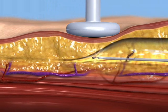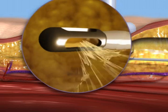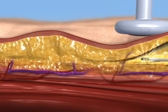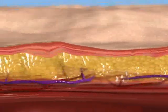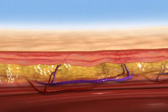Simultaneous coagulation and aspiration of adipose tissue makes BodyTite a rapid one-stage procedure. Thermal contraction of fibrous septi and dermal collagen results in immediate body contouring, which continues to improve over the next six months.